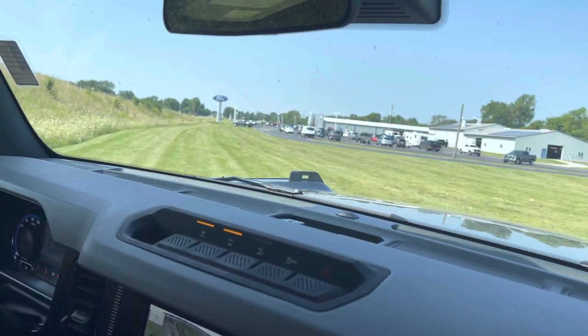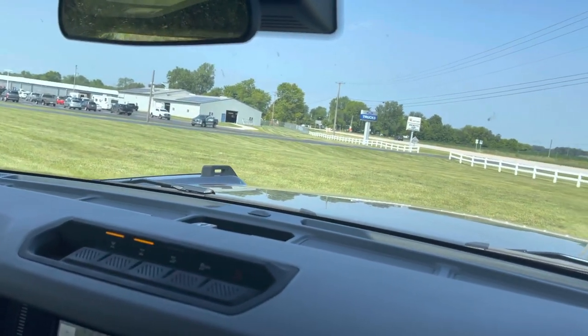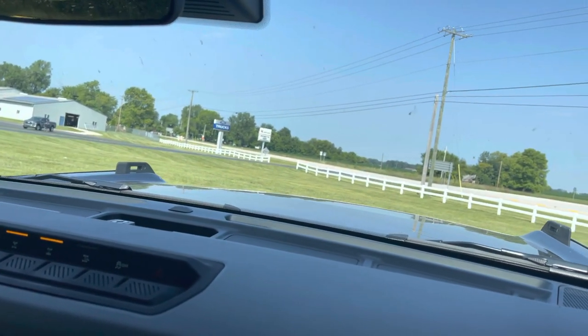You can really feel those lockers engaging right now while I'm trying to make my turn, because of the hard dry grass. Well, everything's trying to turn the same rotation too.